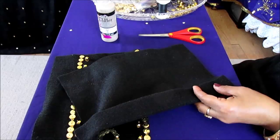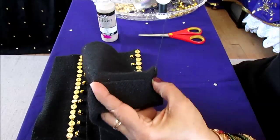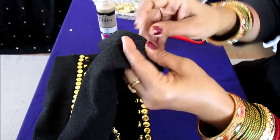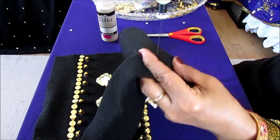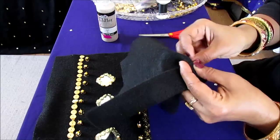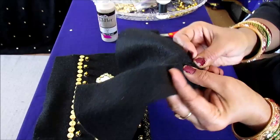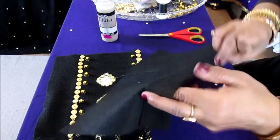You just put a simple running stitch or you can do a hem — either one works. Preferably use the same color thread so the thread won't be showing on the other side, which is the side you'll be decorating. After we're done with the stitch, then I'll show you the decoration. You go along the entire row like this.